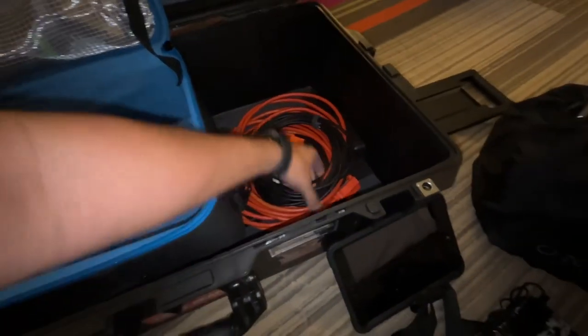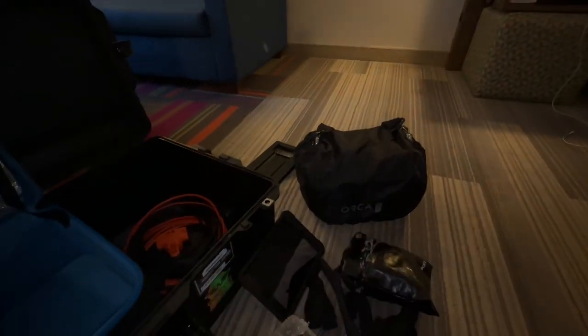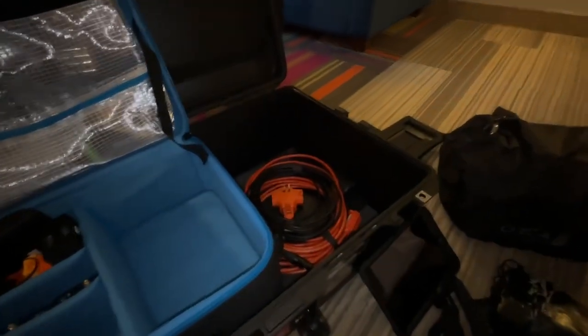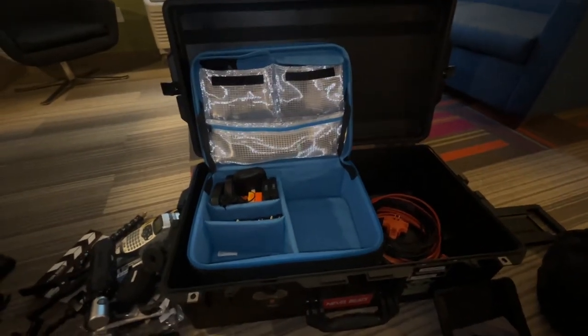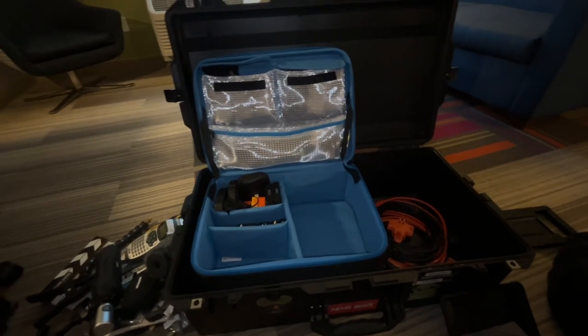Last but not least, I got a stinger for power and one XLR cable. I have a coiled XLR cable inside that bag that I normally use. And yeah, that's it — that's a little tour of how I pack my Pelican. If you have any questions, please let me know. Thanks for watching this video.